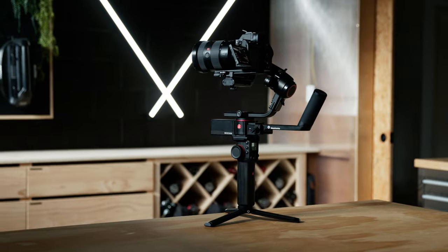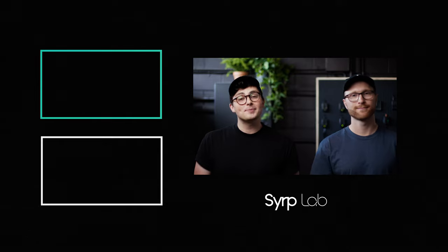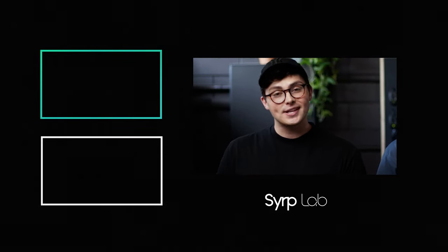T's and C's apply. Thanks so much for watching, and if you learned something leave a comment down below. For more episodes of Film Builds, subscribe to the Syrup Lab channel and check out the full article at syruplab.com/education.